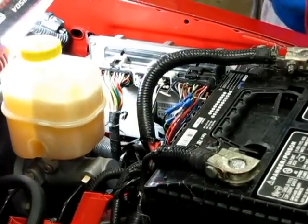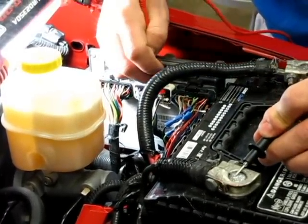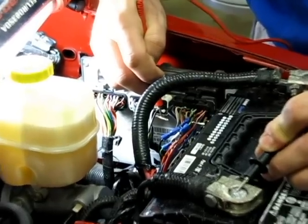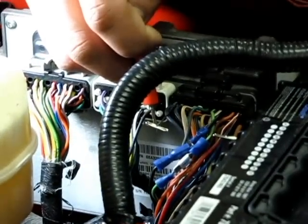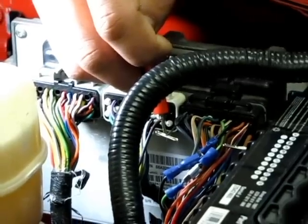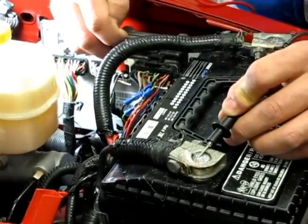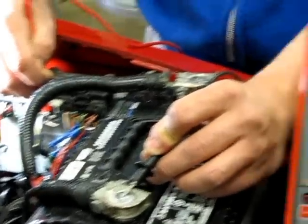Now we will be testing the ground circuits of the PCM with a voltage drop test. First, find the correct ground pins in your connector. Back probe into these circuits with T-Pins. Then connect the positive lead of your DVOM to your PCM ground circuit, and connect the other lead to the battery negative. Record your readings.